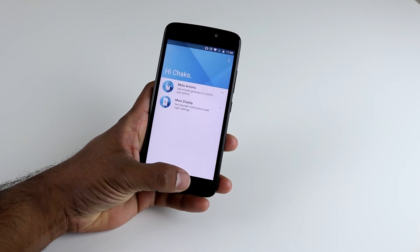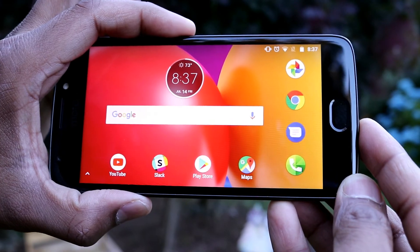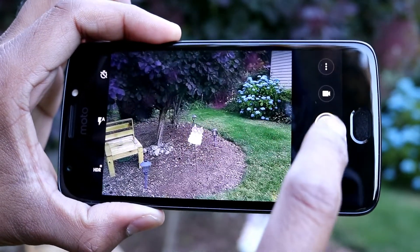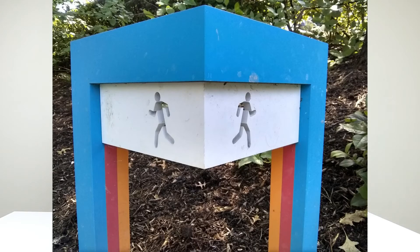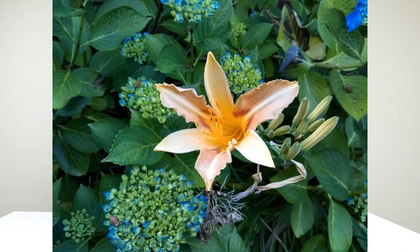Yes, this Moto E4 comes with Google Assistant built in. The camera is very basic — it's a mediocre camera, so don't expect super-fast performance or really great shots. It does take good pictures in daylight, and I was still able to capture decent pictures in low light, but you definitely need flash to get the best out of it.